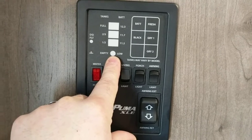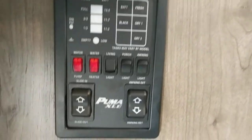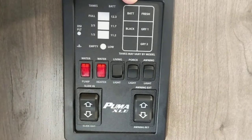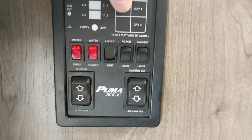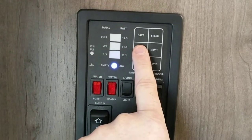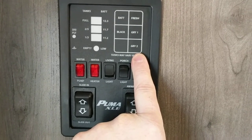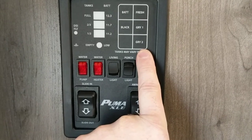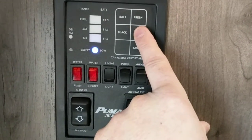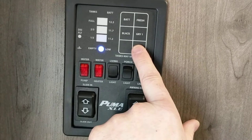Next is your monitor panel — it shows you how low or how full everything is. If the bottom light is on, it's either empty or very low; if the top light is on, it's full. If your unit is plugged into shore power and you push the battery button, it'll say full. To accurately check your battery, unplug from shore power first. Push the black button for your toilet tank — right now it's empty. Gray one is your kitchen sink — also empty. Gray two is your bathroom — empty too.